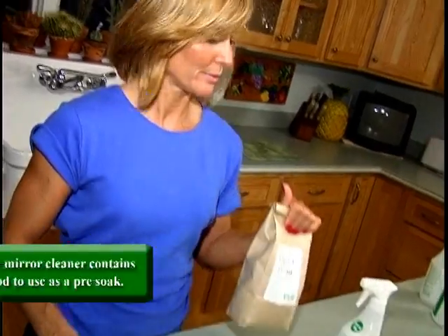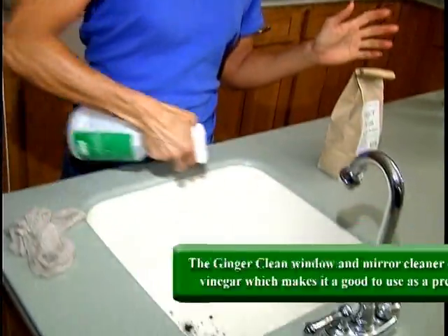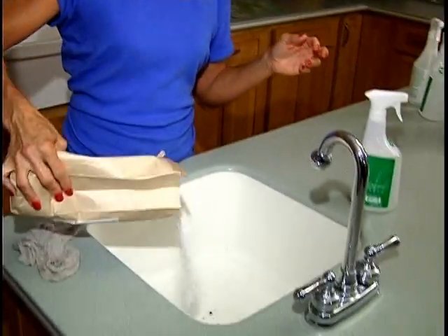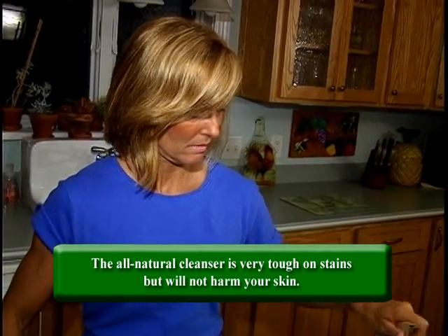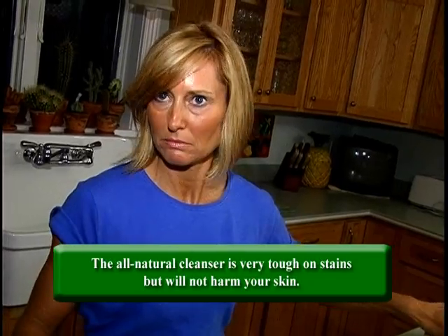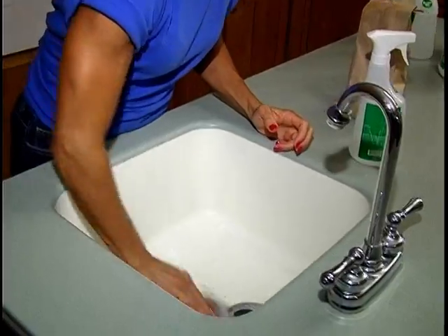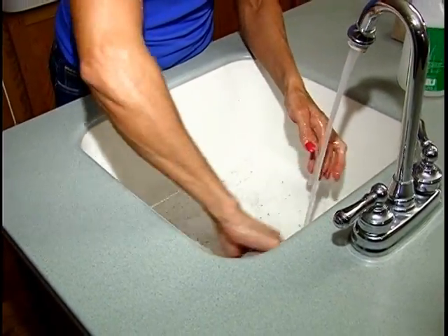On the sink, I'm going to use the glass cleaner because it has some vinegar in there to loosen things up, and then I'm going to pour some of the powder scrub, which is lemon-scented and contains baking soda to lift the stains out. Let that sit depending on how bad the stain is, then just rub it around, rinse, and we're done.